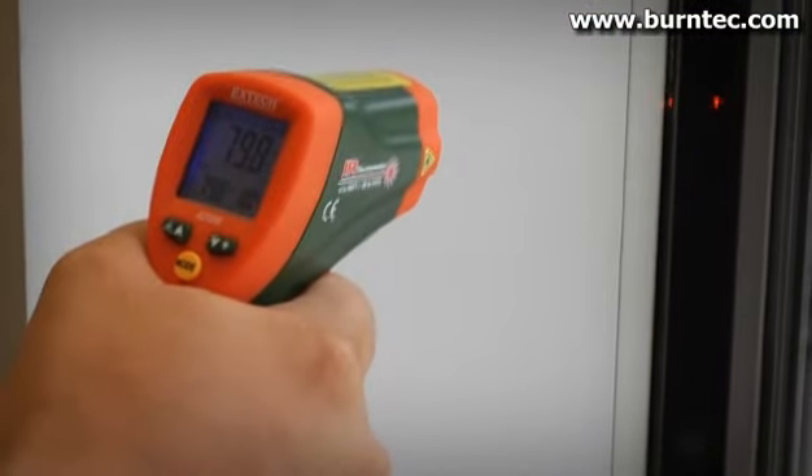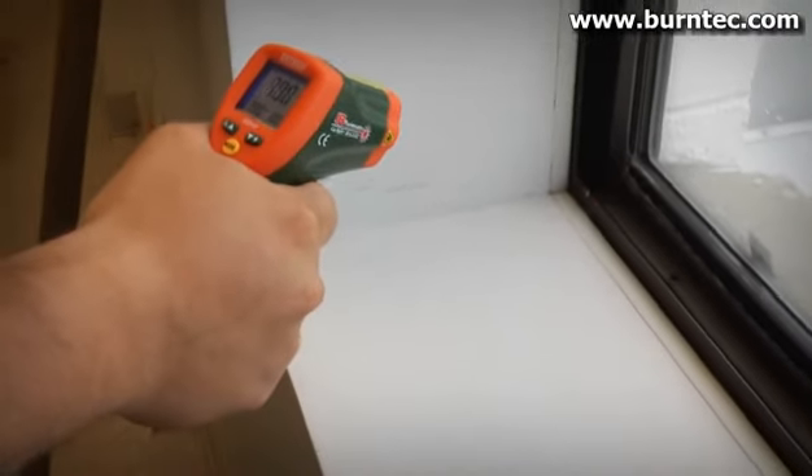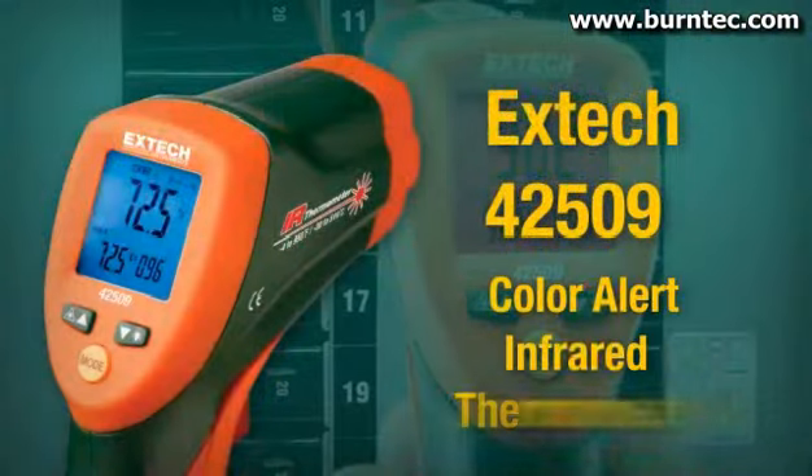With the X-TEC 42509, you can save time and scan components more efficiently by simply looking for a color change.